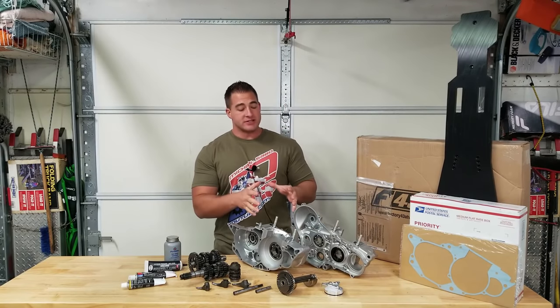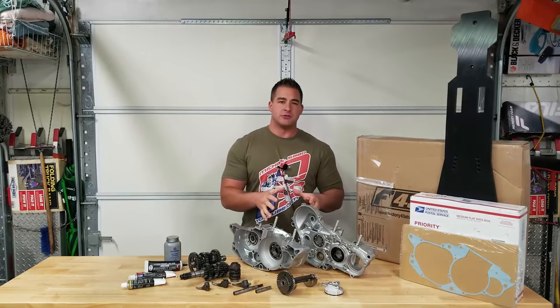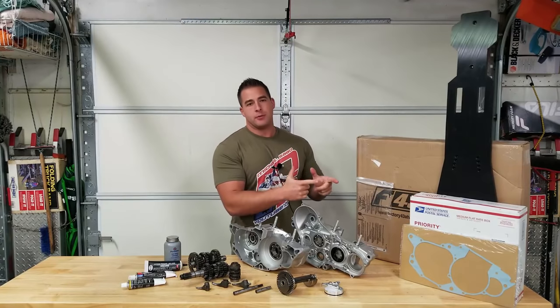Alright guys, we are back and we're gonna move into the second part of the bottom end for project 250r. We're also going to open up a couple new packages tonight.